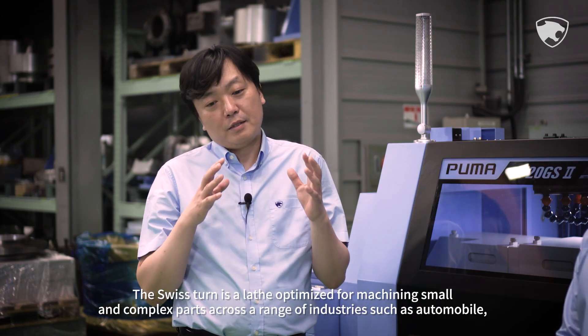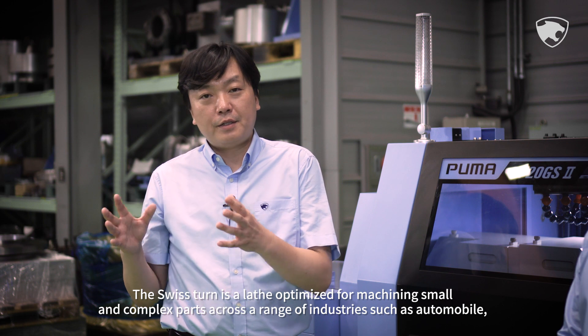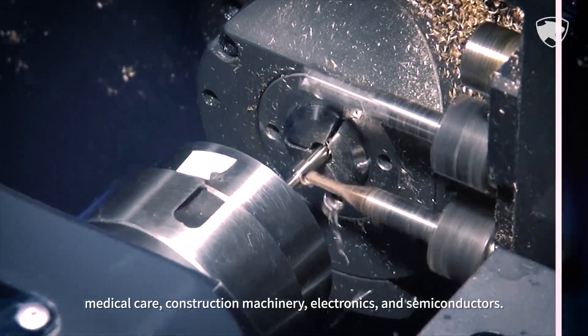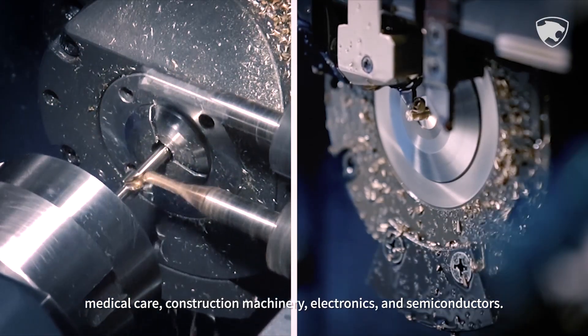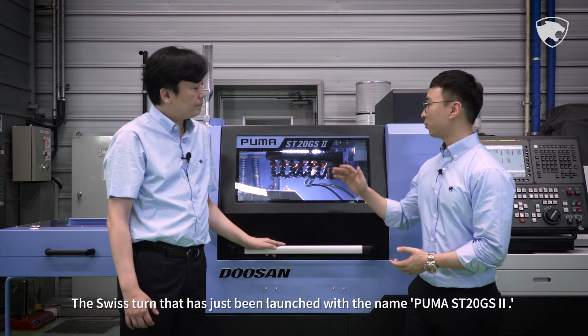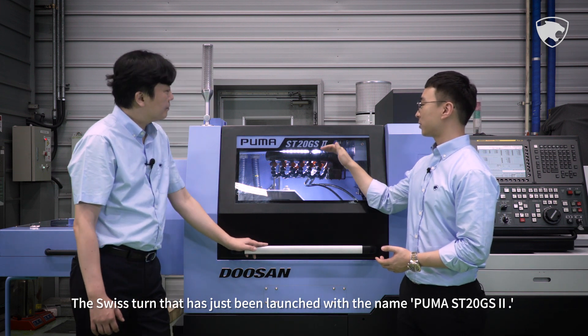The Swiss Tern is a lathe optimized for machining small and complex parts across a range of industries, such as automobile, medical care, construction machinery, electronics and semiconductors. The Swiss Tern that has just been launched bears the name Puma ST20GS2.